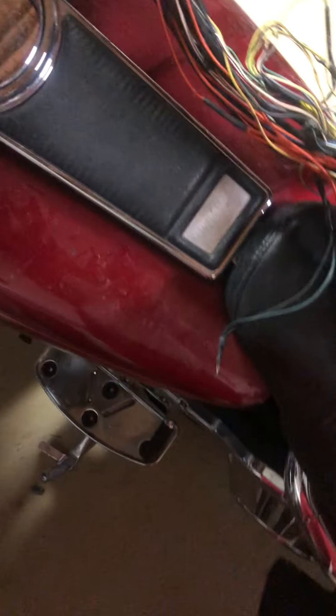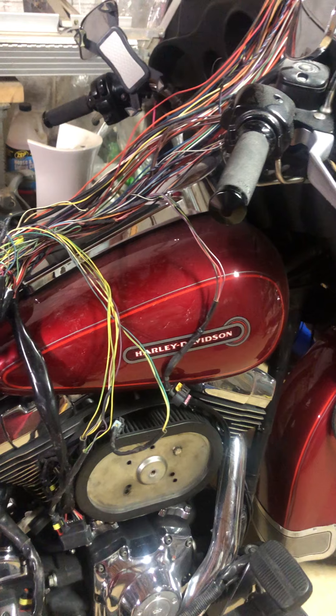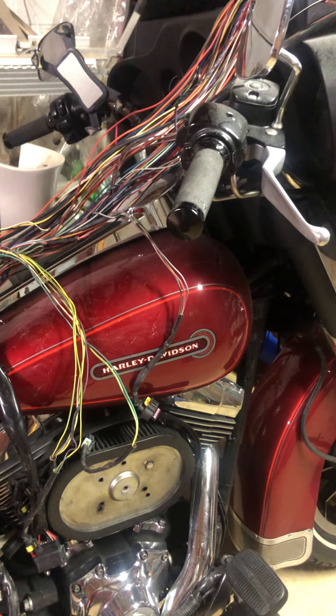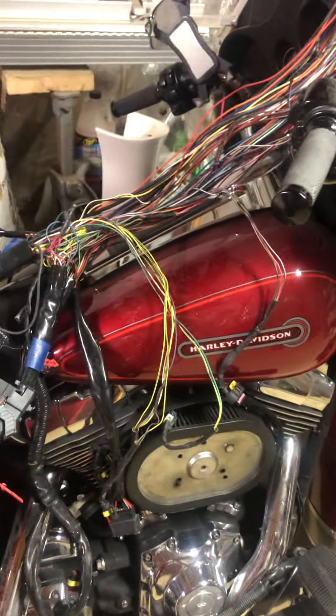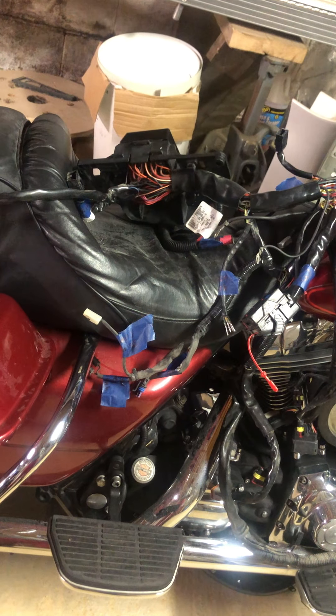The only part that sucks is it doesn't have a caddy. If I would have bought it with the caddy, it would have been much easier because I would have just been able to lay it on the bike and see what goes where. I do have another wiring harness in my cart, but I don't know if I'm going to buy it because it's a different part number — it's one of those part numbers that says you can use it with the Street Glide, Road King, or Road Glide. I'm not really sure.